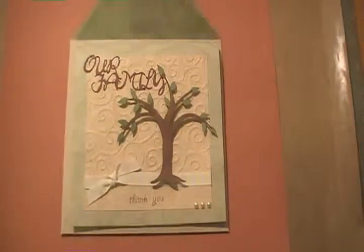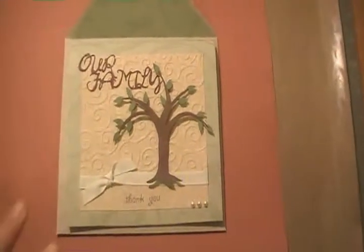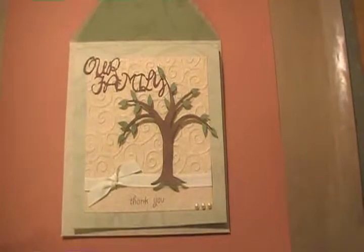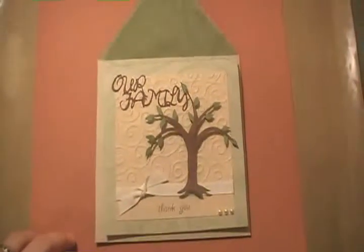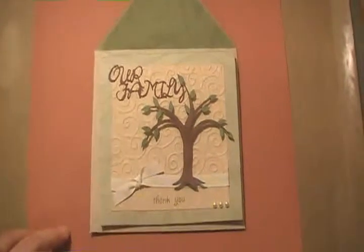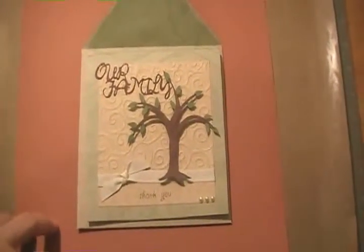I made this card for our lawyer and I also made another card for our case worker who was very instrumental and a big part of our adoption. I just wanted to let them know how much we appreciate everything they've done for our son and for our family.